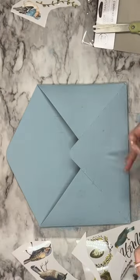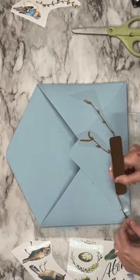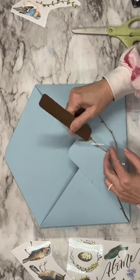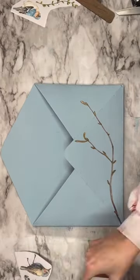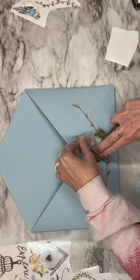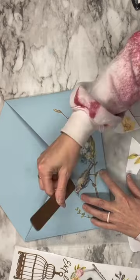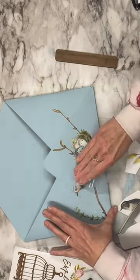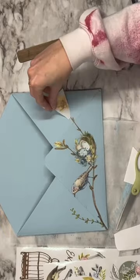After this is done, we are going to take these Prima Redesign Transfers. They're absolutely gorgeous — they're in my Amazon store link up above. I'm going to go ahead and layer the transfers on top of each other to get our own design. Look at how adorable this bird nest is, and it matches with the blue so well. I'm going to keep layering these transfers, and as I layer them I also burnish them to make sure that they are on my piece well.